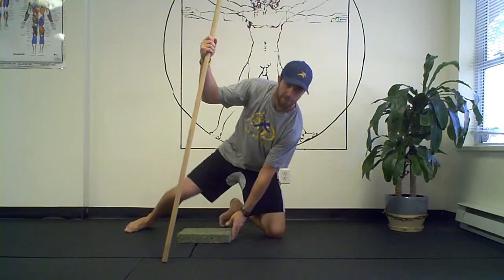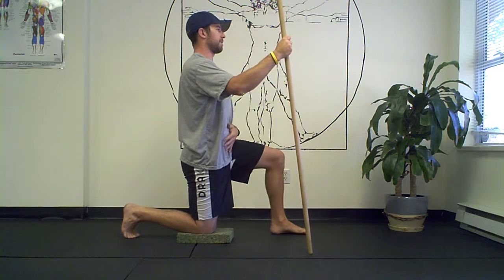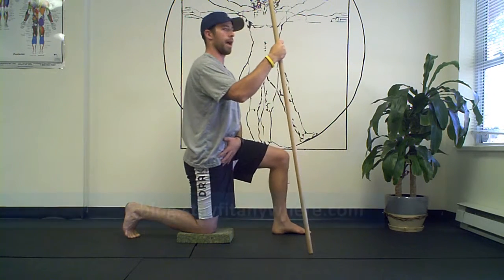So just again, so you can see it from the side — get up nice and tall, one foot up, one foot back, take your hips, slide them forward, be tall again, hold for about five seconds, then come on back.